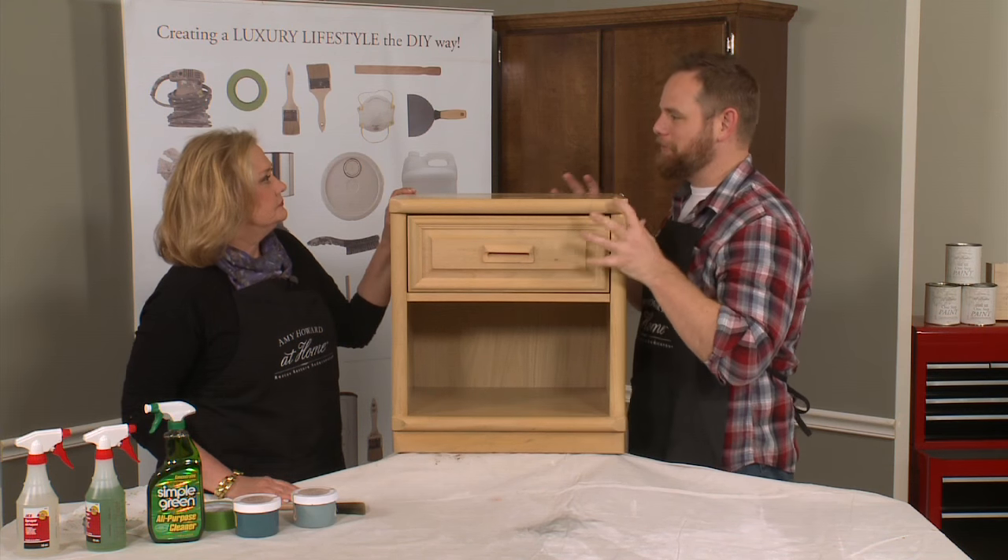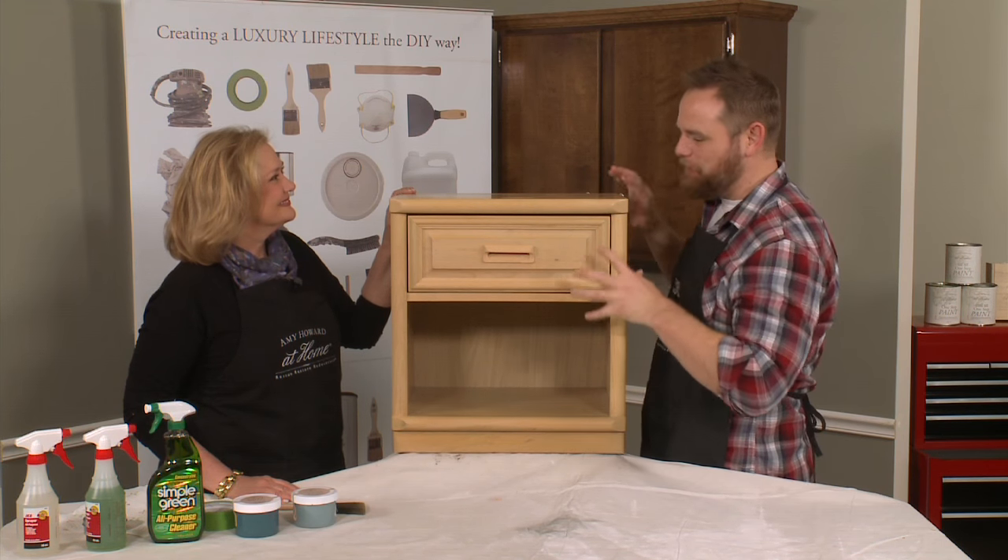It looks like something you might not really want to cherish, or somebody might not even want to take it to their college dorm. We're going to rescue and restore it and make it something that you're going to want to cherish. I can't wait to see what you're going to do with this nightstand.